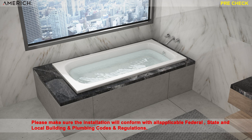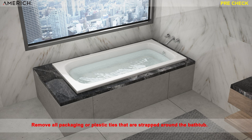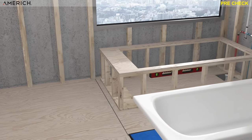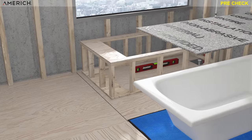Please make sure the installation will conform with all applicable federal, state, and local building and plumbing codes and regulations. The notice or warning tags on the bathtub have been read and thoroughly understood. Remove all packaging or plastic ties that are strapped around the bathtub. Make sure your subfloor is level, as well as making sure the interior of the bathtub is always protected during installation.